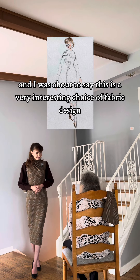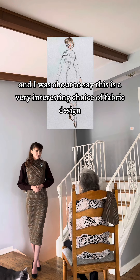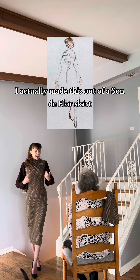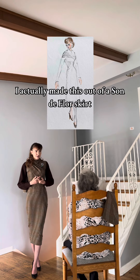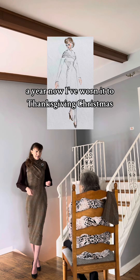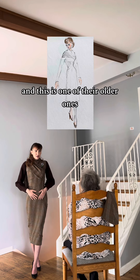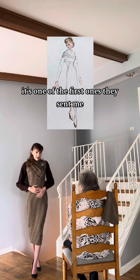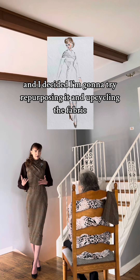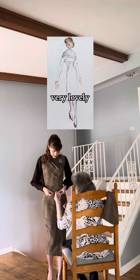I was about to say this is a very interesting choice of fabric design and I like it. Thank you. I actually made this out of a sandiflora skirt. I've been wearing those skirts for like a year now — I've worn it to Thanksgiving, Christmas. You like the skirts, you've seen the skirts. This is one of their older ones, one of the first ones they sent me, and I really liked it and decided I'm going to try repurposing it and upcycling the fabric. The fabric is really nice, heavy-duty material. Very lovely.